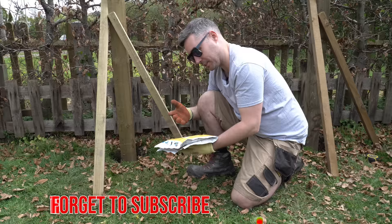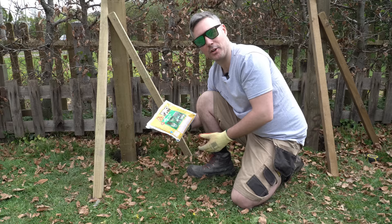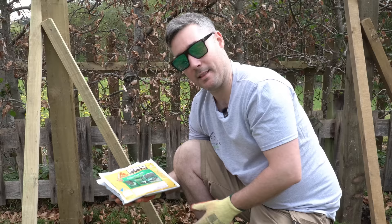What it also says on the packet is if there's any standing water in the bottom of the post hole you need to get rid of that first before you use it. Now if you're putting fence posts up in the UK that's probably not a good thing, because if you have to do any fencing in the winter you're going to be siphoning out a lot of these fence post holes, and if you've ever had to do that you know it's a messy business.